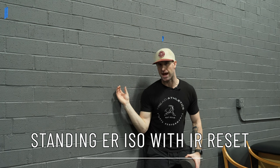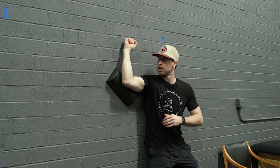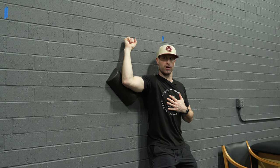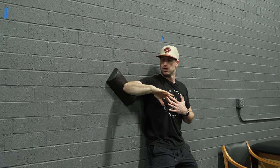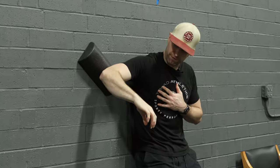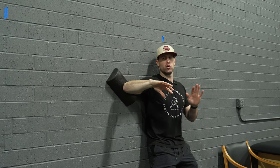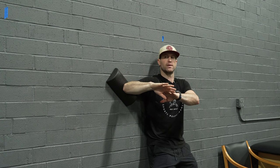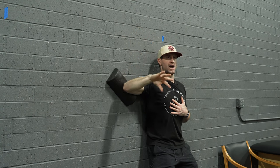I've got a half foam roller — or you could use a small pad — against the wall at about armpit height. I'm going to drive up into the wall and press hard for about six seconds. Then I'll come down to my full range of internal rotation, staying on the wall and going to my end range comfort without forcing it too far. Then I'll go back into an ER ISO, and then IR reset.